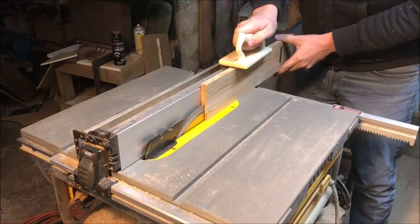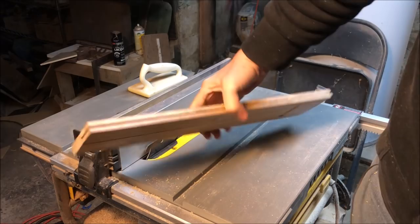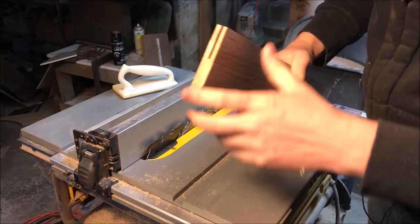When the blade gets really high, I use a push block any time my hand goes near it because I don't want to lose my hand. I'm about halfway through, and here's where it gets hairy — the saw blade's very high and I don't have a guard on it for this, so I've got to be very careful using my push pad, making sure that when I flip this to do the other side, I've got it exactly where I want it.